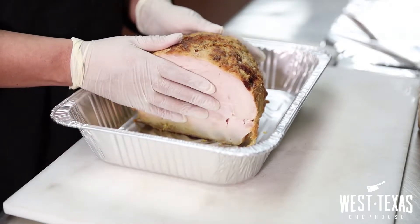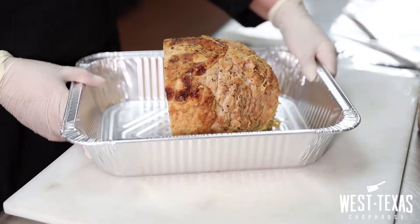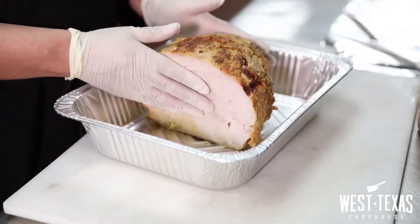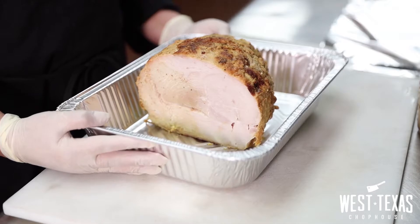Here we have a five pound turkey breast. We are going to remove the turkey from our refrigerator one hour prior to cooking to ensure there's even cooking, and this will prevent our turkey from drying out in the reheating process.